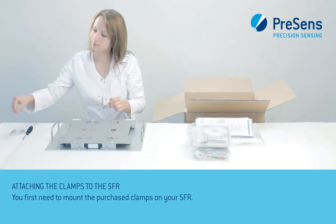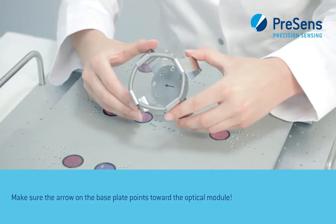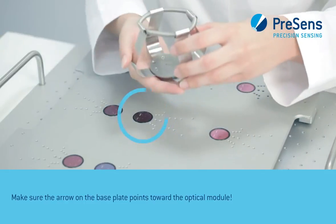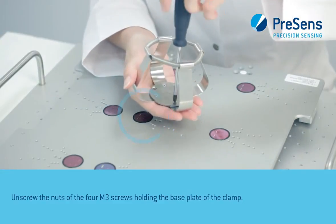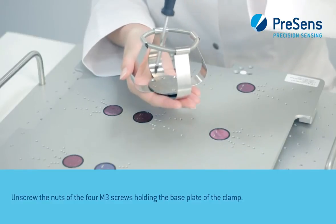You first need to mount the purchased clamps on your SFR. Make sure the arrow on the base plate points towards the optical module. Unscrew the nuts of the four M3 screws holding the base plate of the clamp.